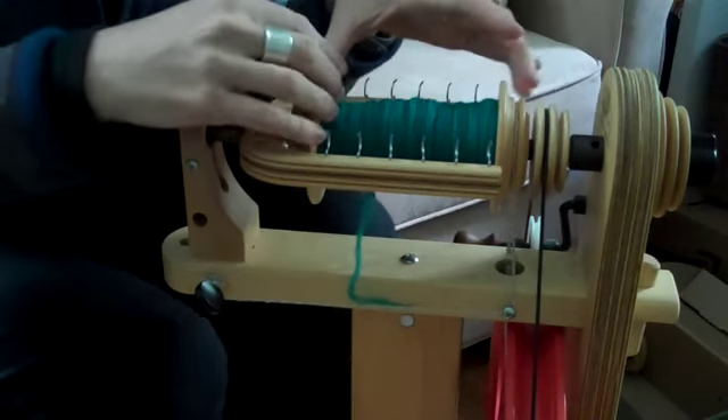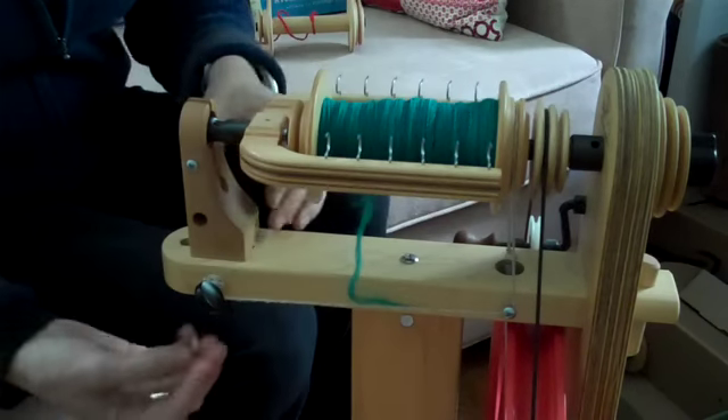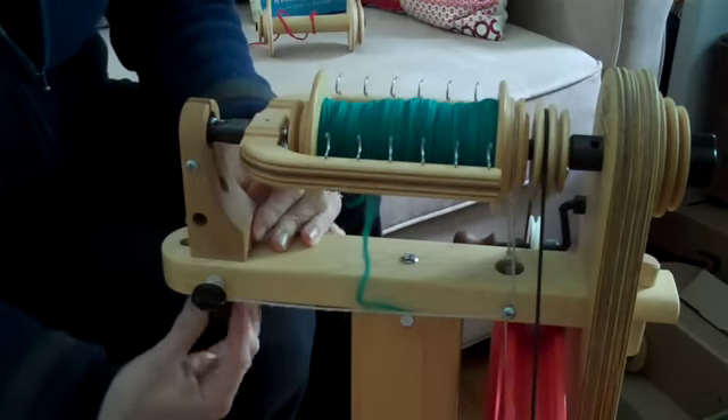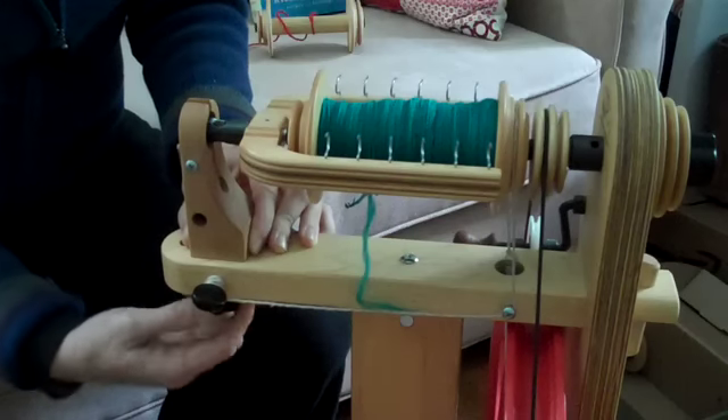Here I've just finished spinning a single and I want to remove this bobbin, so the first thing I do is loosen the brake — the scotch tension — a little bit, and then reach down under here and loosen the front maiden screw.